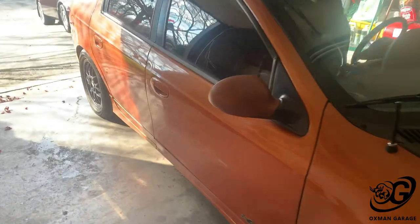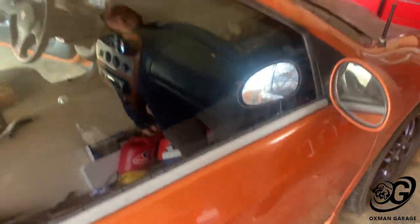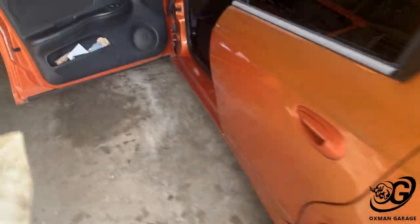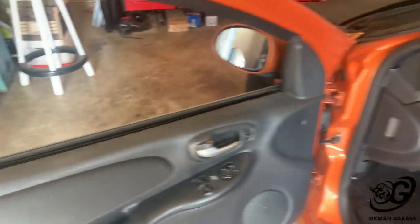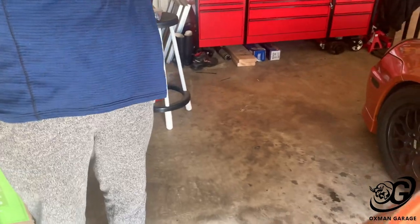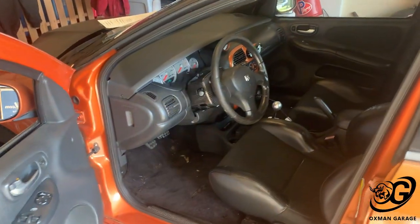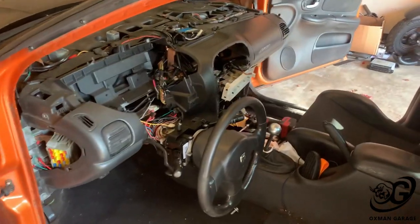Got the car inside the garage, got everything out of the way. He brought me Dunkin Donuts — came in clutch. Now we're gonna get to it. We're gonna take out this whole dash. Ben, you want to show the audience what a heater core looks like? It's this big — goes inside there. Yeah, we're gonna get busy with it — three, two, one, go.